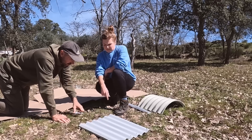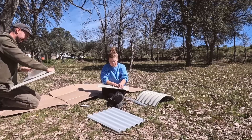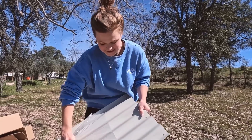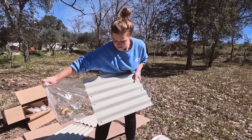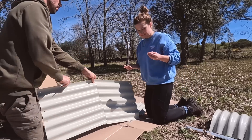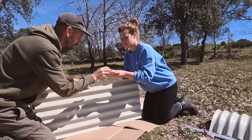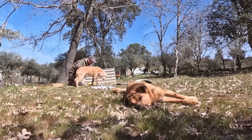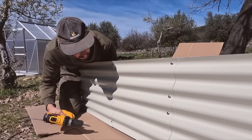We checked whether to take the film off before fastening the panels together. The bolt and washer go on the outside and inside respectively. It's very satisfying to put together.